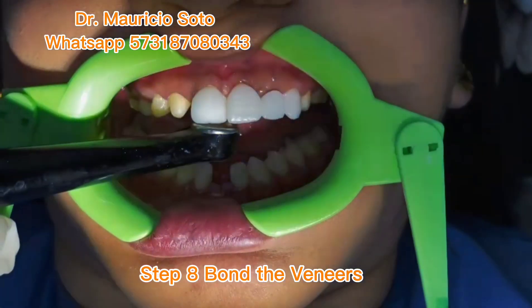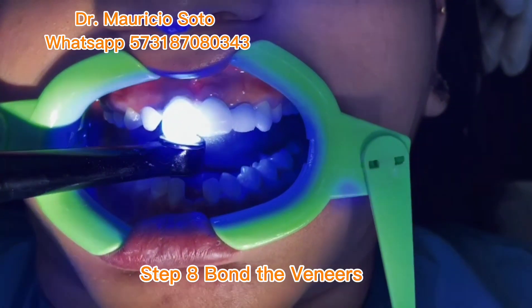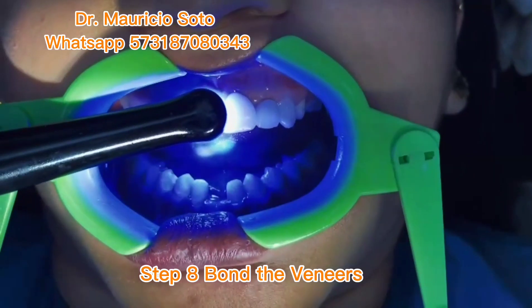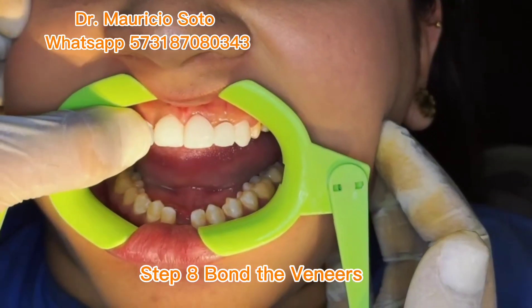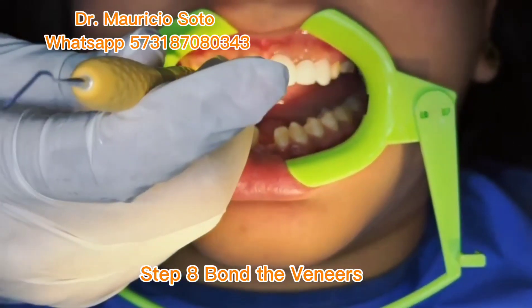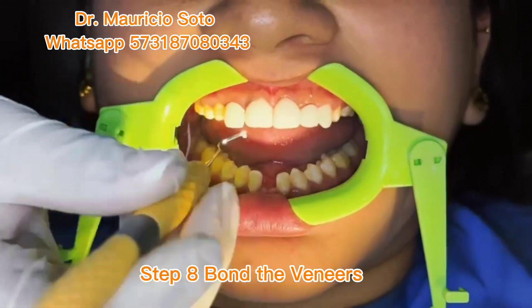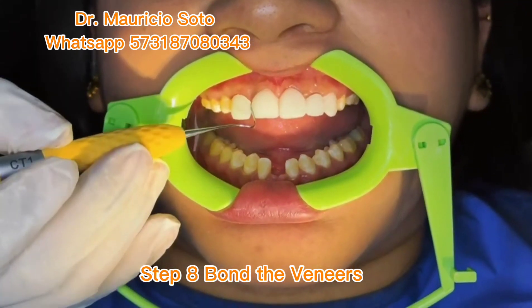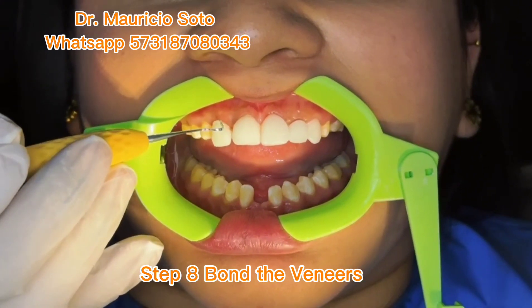We repeat the process with all the veneers. If you want to take my class, I teach you to do 3D printed veneers in your own office with a $400 printer in an easy way — so that you can make your veneers in your own office in just one day.